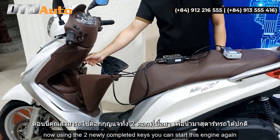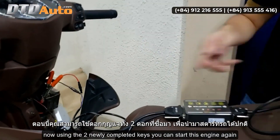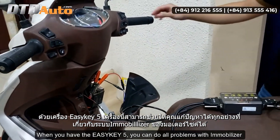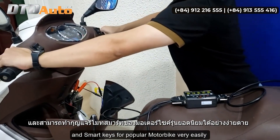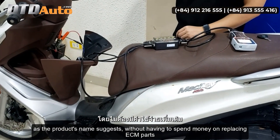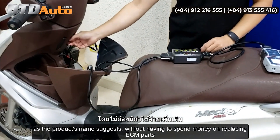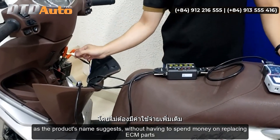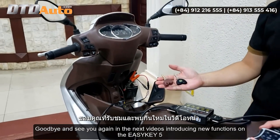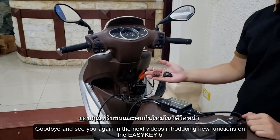Using the two newly completed keys you can start this engine again. When you have the EZKey 5 you can solve all problems with immobilizer and smart keys for popular motorbikes very easily. As the product name suggests, without having to spend money on replacing ECM parts. Goodbye and see you again in the next videos introducing new functions on the EZKey 5.